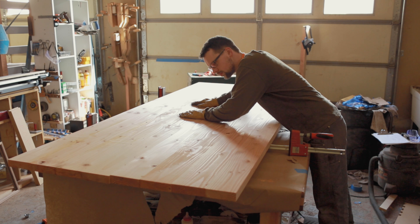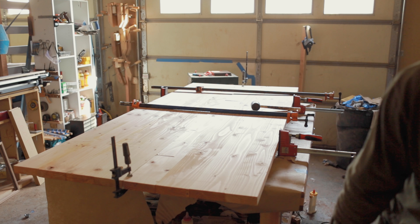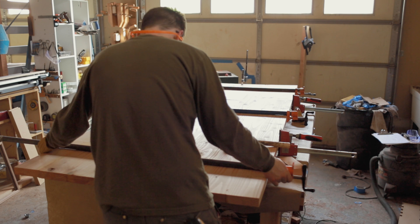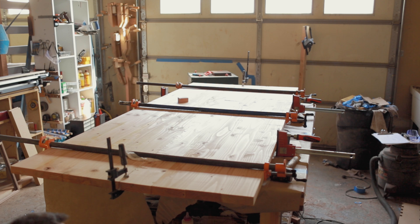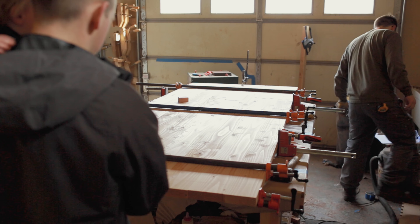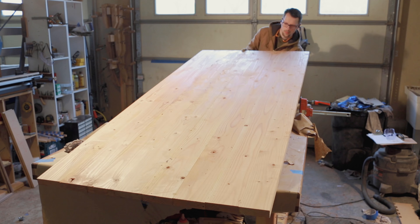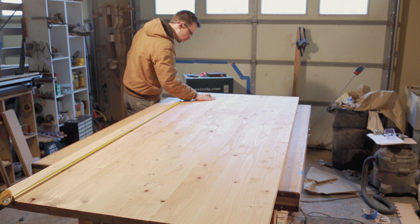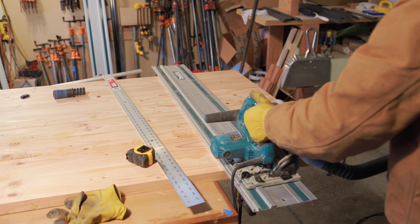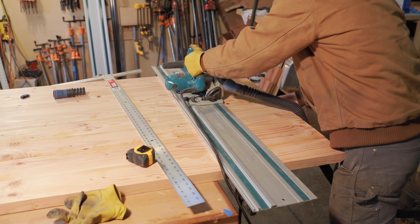Here's the glue-up of both panels into the final tabletop. I didn't use any dominoes or biscuits — I didn't have either of those machines, and you really don't need them. You definitely don't need them for strength. If you're worried about a glue joint breaking, there's something wrong in your design. Unless King Kong is jumping on this tabletop with nothing underneath to support it, you're going to be just fine with a solid glue-up. Here I am using a track saw to cut both the length and width to final dimensions. I made the tabletop oversized because I'm going to be doubling the thickness by flipping these pieces and gluing them to the bottom.